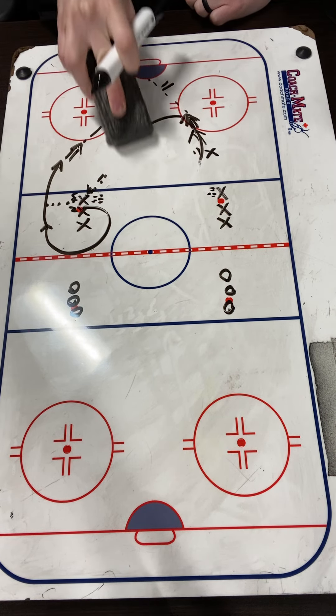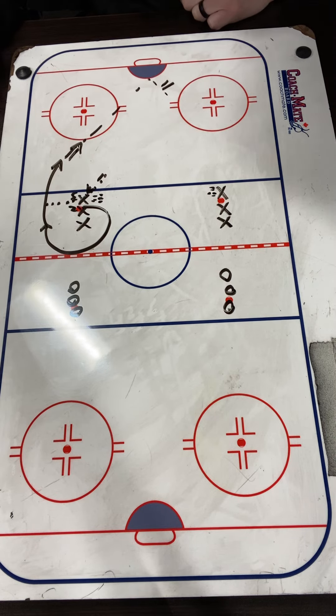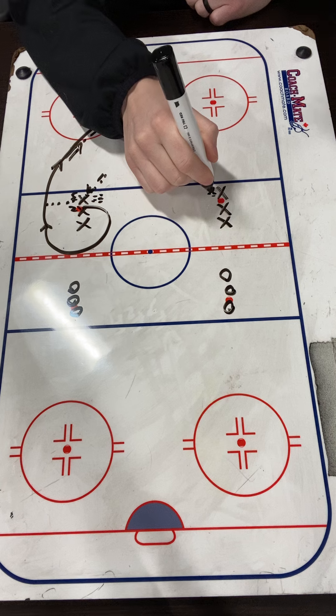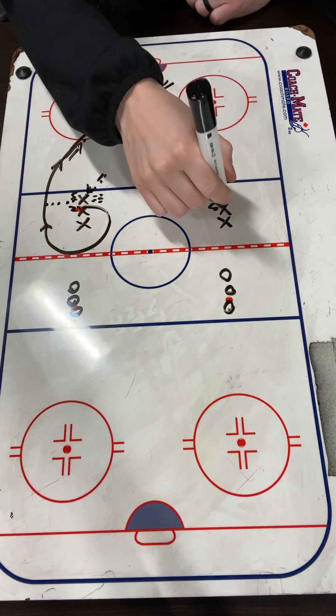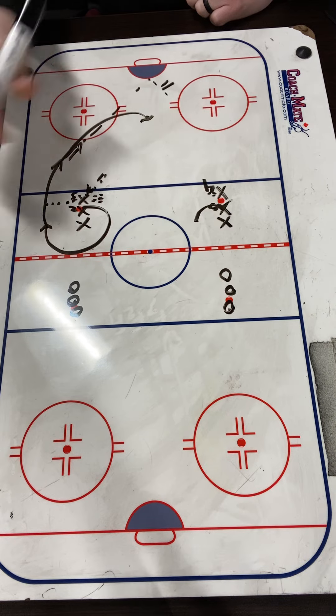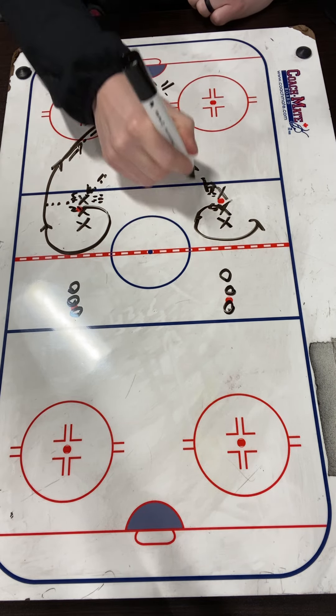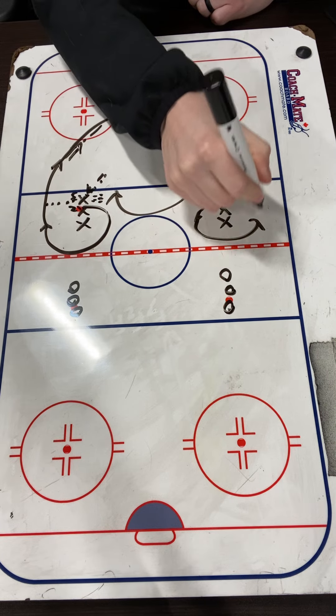After X2 takes that shot, they basically take the same route X1 did to start the drill. So they'll loop back. X4 will start here, X5 is going to be looping around the other way. They're going to be coming around this way, we're going to pass, give it back, loop, stay onside, and we're going to spot it over.